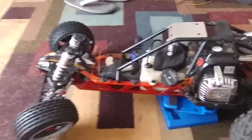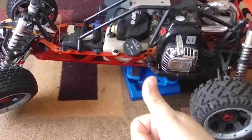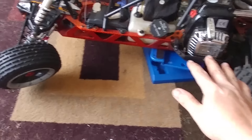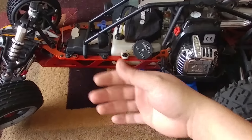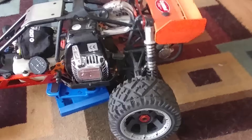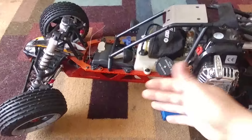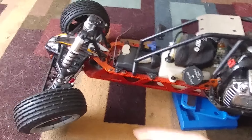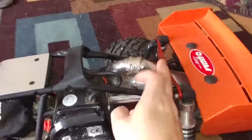One thing that's really interesting about this chassis design: the 5B, the 5T, and the 5SC all use this exact same design. With the 5SC and the 5T there are plastic parts that come out from the side for the body to bolt onto. This has no bumpers, just plastic parts that come out from the side — there are bumpers on the front and rear, but this is a Baja.